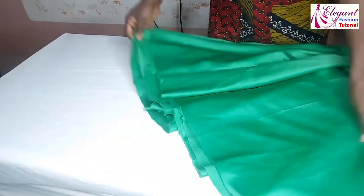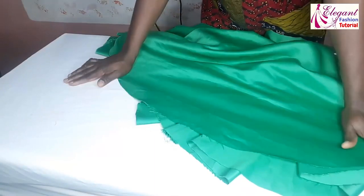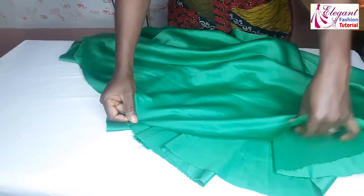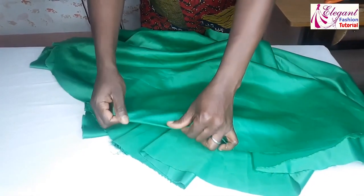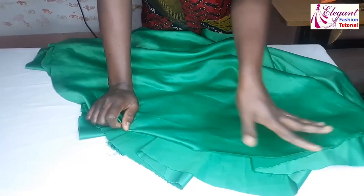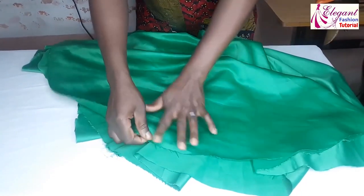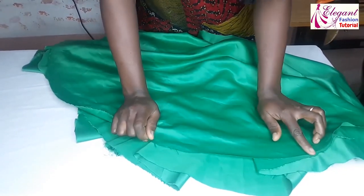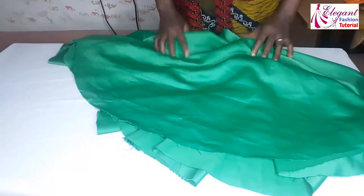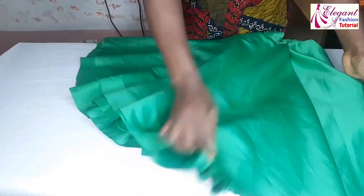The last part now is to hem the bottom. For the hem you can use bias binding, you can fold it in, or you can use industrial serging — anyone you like. I would like to use industrial serging on it. This is the last part to sew — very beautiful, very gorgeous.